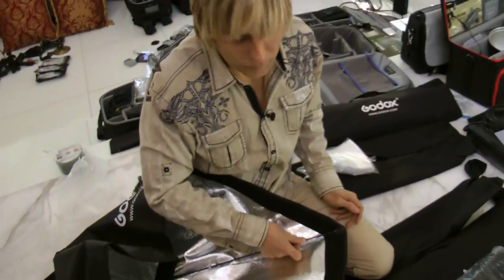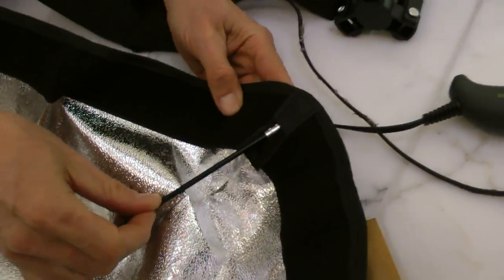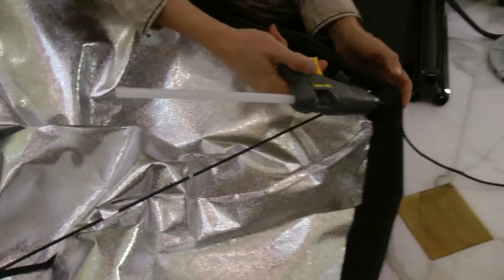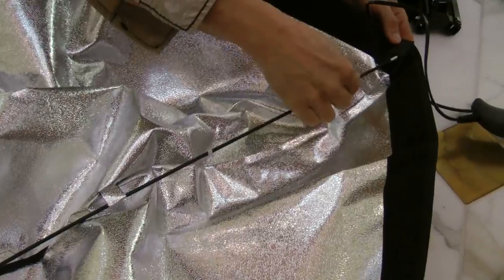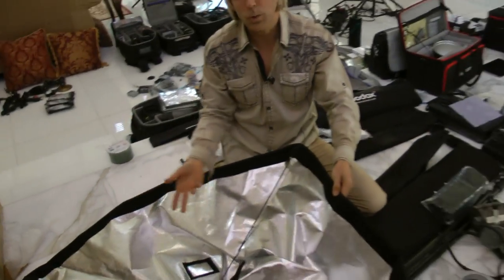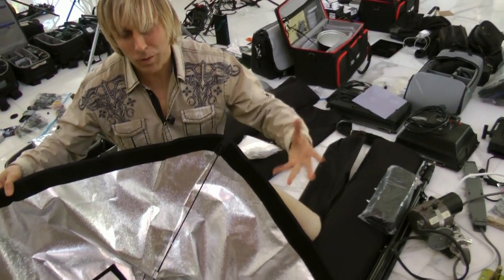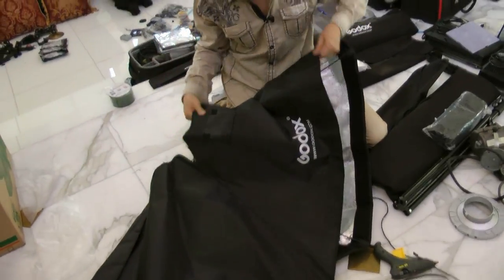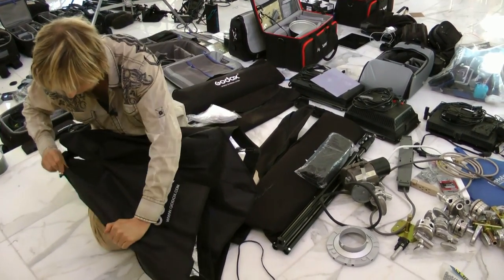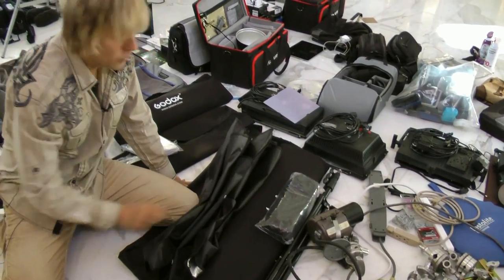I put a little too much glue in that one — got a little too excited. This softbox only has four rods, but when you start getting into octa boxes where they have six or eight, then this helps a lot. You're much more thankful once you have these things permanently attached. That's it — this is ready to go now.